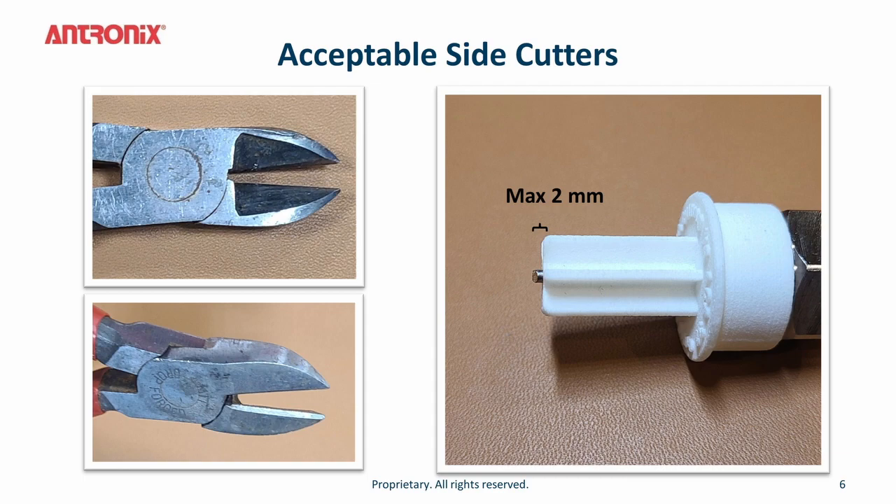Depending on what side cutters you use, you may get a variation. You want a side cutter that cuts as flush as possible, and you want the protrusion beyond the cut sleeve to be two millimeters or less.